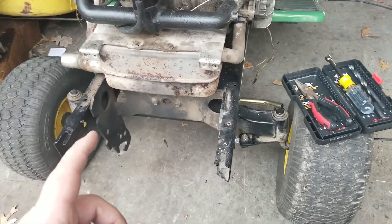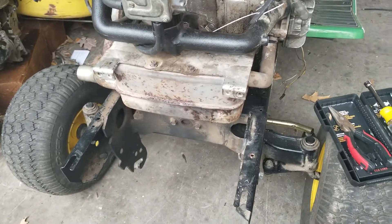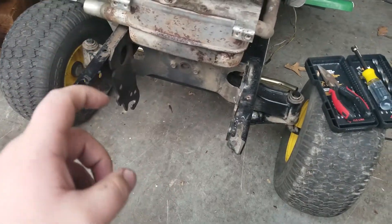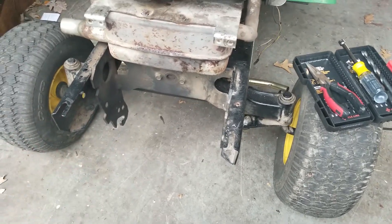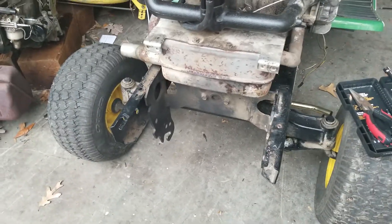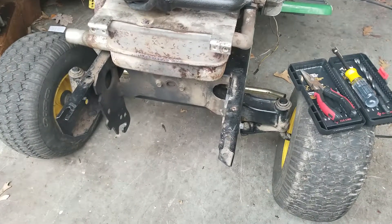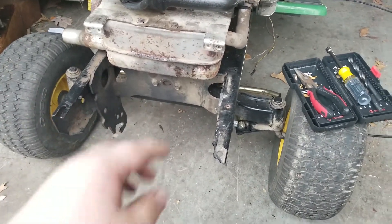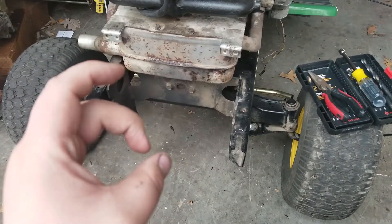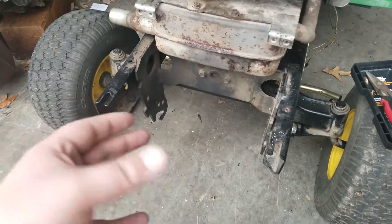I didn't use one of those cheap grade bolts from the regular bins at Home Depot. I used a grade 5 bolt — it was too long so I had to cut it down. I just had to use two big flat washers to actually mount it, because originally there was a big heavy washer that went on there under the bolt, pressed between the PTO clutch and the bolt head.